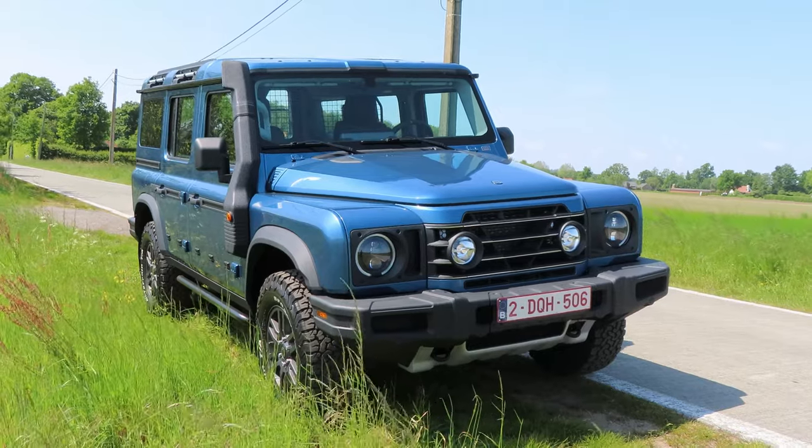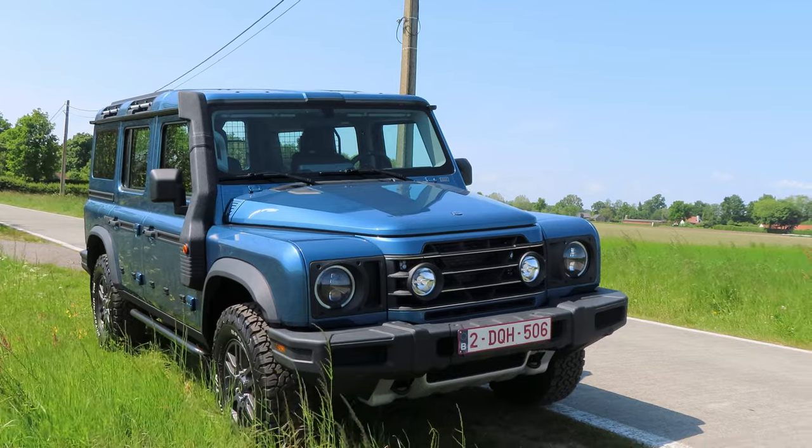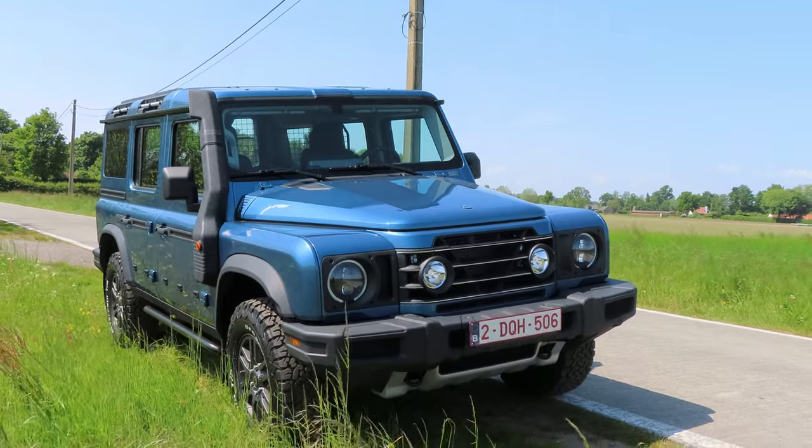Hello everybody, and in today's video we have the brand new Ineos Grenadier. Today I'll give you a tour around the vehicle, and then we'll take it out for a quick spin at the end.